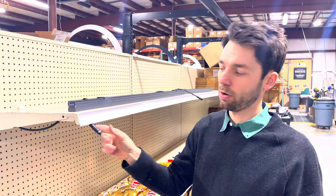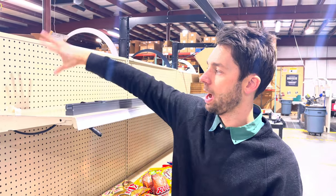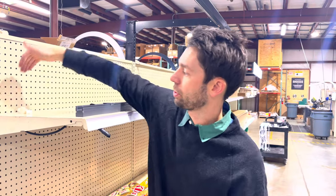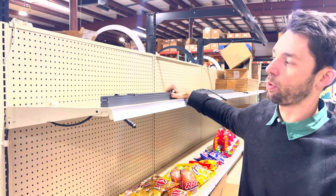We now have our extension cord fed all the way up to where we're going to connect to the wall washer. If your power is located up top you can just go around the back of the shelf here and bring your cord to the front to where the wall washer is going to be mounted.